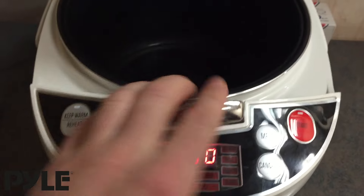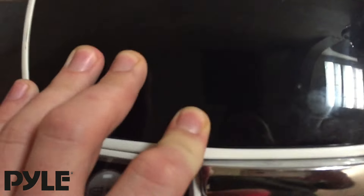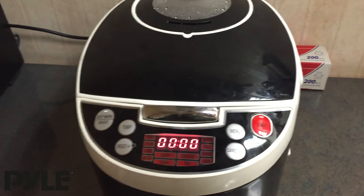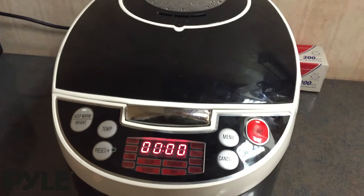You can open up the unit by pulling out this tab, where you'll have access to the bowl. Do not open the unit while it's cooking — it'll release the pressure and it's possibly dangerous. Make sure you cancel your cook before opening the unit.